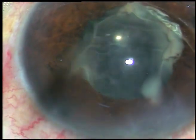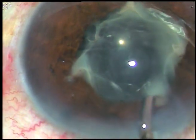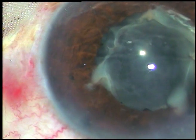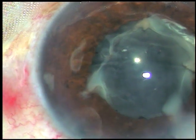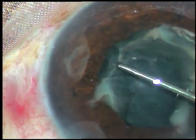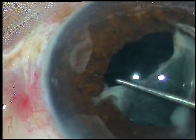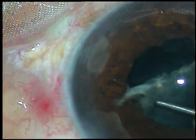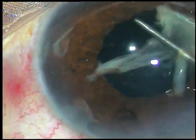So I have to inject viscoelastic substance and take the help of a Sinskey hook to pull this membrane. Viscoelastic has been injected and now a Sinskey hook is being introduced. I am pulling this membrane with the Sinskey hook — see how thick and tough the membrane is.